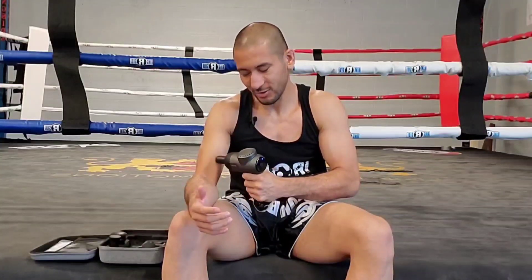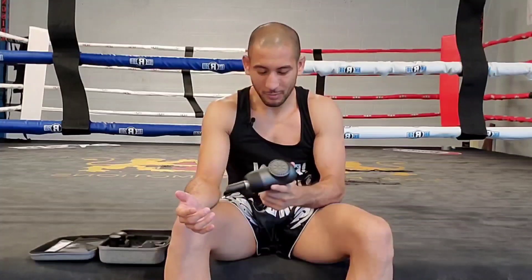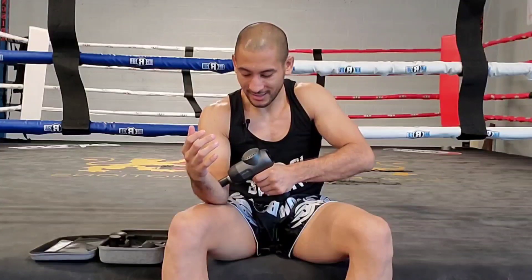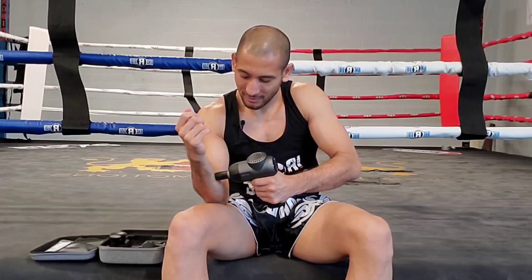The forearms are a place that a lot of times we don't really focus on too much, but I started focusing on them after boxing a lot — my arms were getting really tired. So I try to relax them and get the trap muscles here as well. The pressure is excellent and I'm only at level one. I can put it up a little higher — let's try level three for the forearm. The pressure is really good. I'm pressing down and it's not losing its speed, which is great because some massage guns can lose speed if you press really hard.